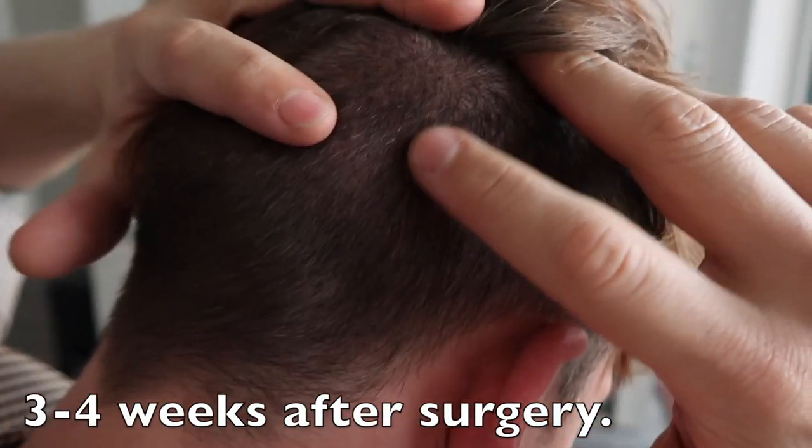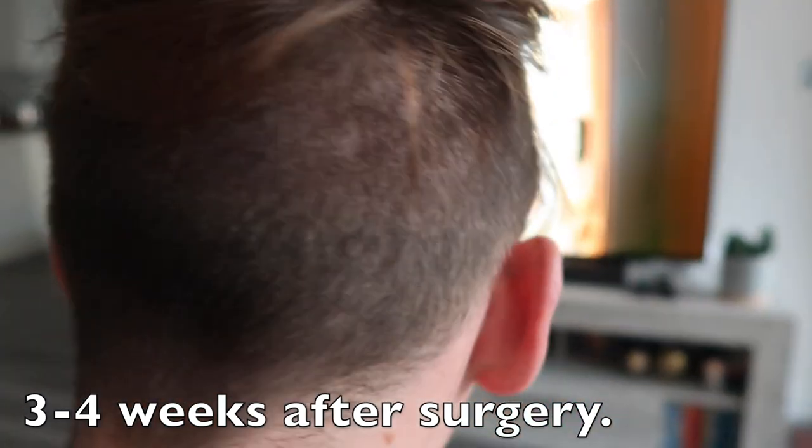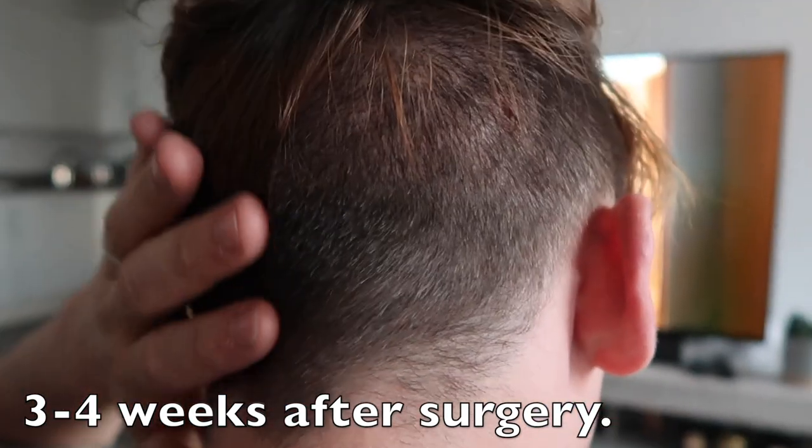The first two weeks recovering from surgery are probably the most difficult, mainly because it's very difficult to sleep. I can't comment on the FUT recovery, but from what people have told me it's very uncomfortable. With my FUE, the back of my head healed quite nicely. I had to sleep pretty much straight on my back so I wasn't disturbing the freshly implanted grafts at the front. In the first week you experience some swelling — usually gone by the end of the week — and potentially some bruising that can cause your eyes to close up.